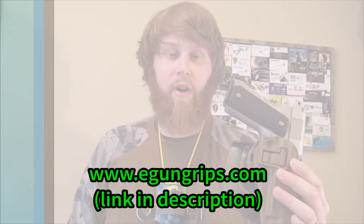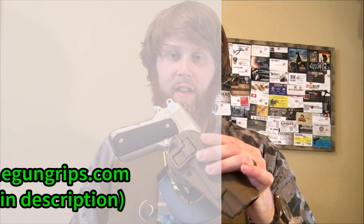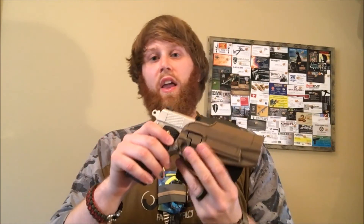If you guys enjoyed the video and want to check out the website, please do. There's just really cool customizations you can do to your 1911. If you did enjoy the video, please give it a thumbs up, feel free to comment — I'd love to read and respond. Also subscribe to the channel, that helps me continue what I do. Thank you and have a good one.